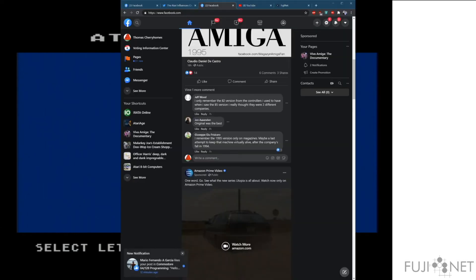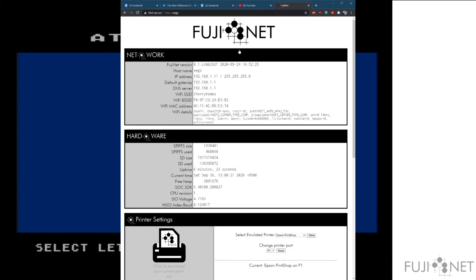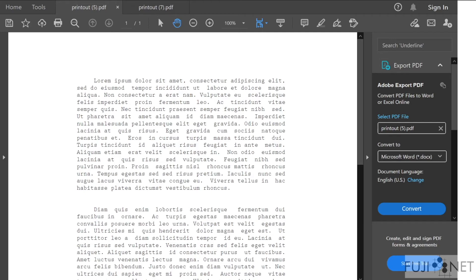We'll go ahead and do that now, click on the printer icon, and what comes out is something very much like this. Since this is the 1027 output, we get nice letter quality output with fonts matching the original printer.